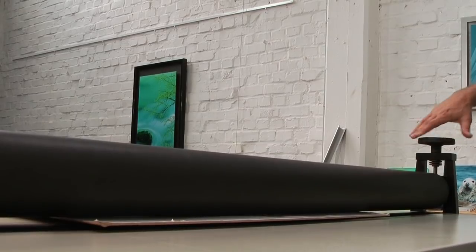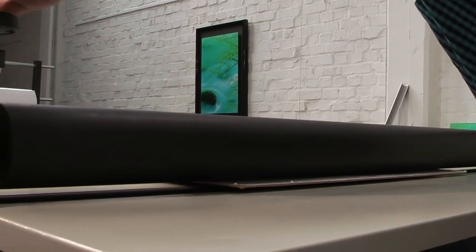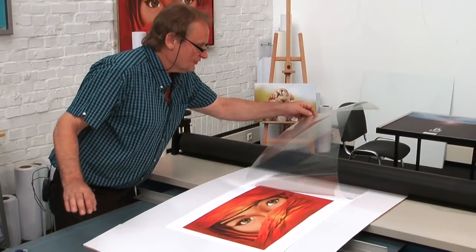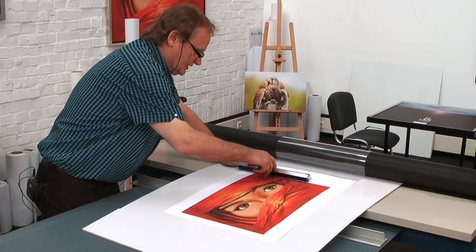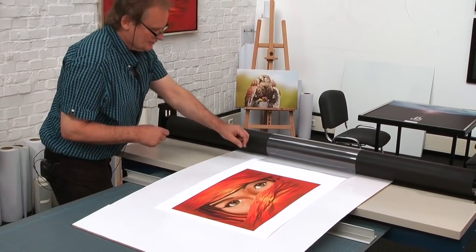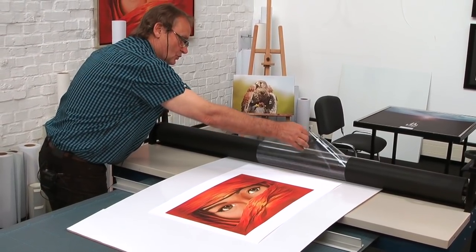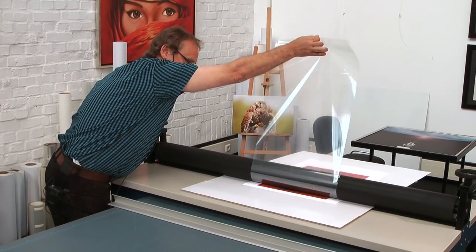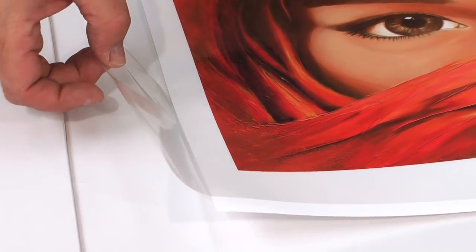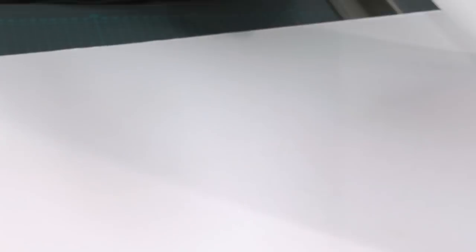Now we put pressure to the board so the upper roller rests on the lower roller. Too much pressure is not required, because the print would not be lying straight anymore. We move that to the back. The print of course needs to be absolutely dust free. We grab the liner in the middle and roll it on top. Now the print is equipped with our optical clear double-sided mounting film.